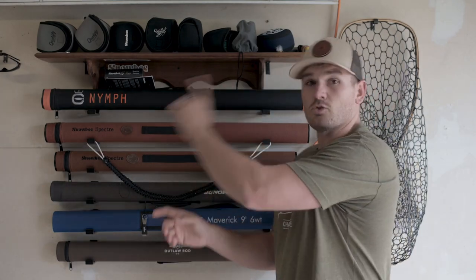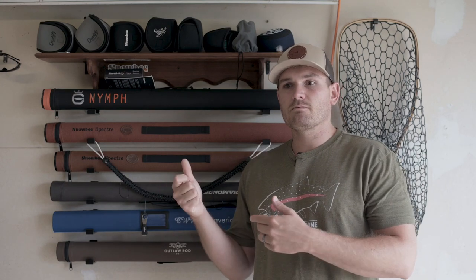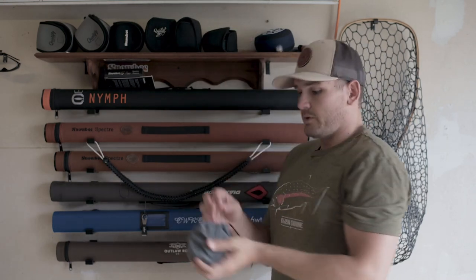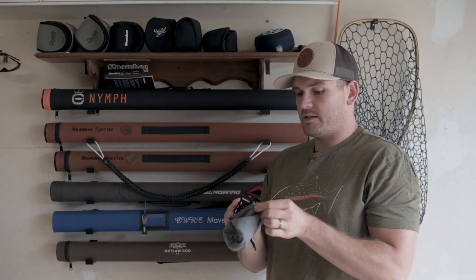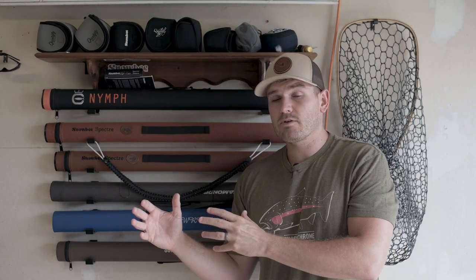The more important thing to me is the reel. Your reel dictates primarily how effectively you can fight fish, but don't let that stop you — I've fought fish by hand before and on a click-pawl reel on a bamboo rod. If you're going to spend your money, I would spend it more so on a reel. That doesn't mean it has to be the most expensive thing in the world. What you want is not necessarily the amount of drag you can have, but the lack of inertia required to start the drag.